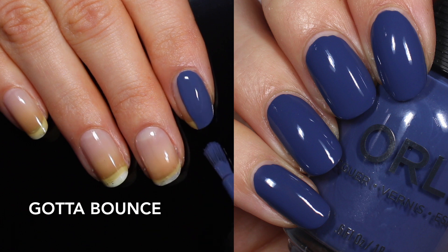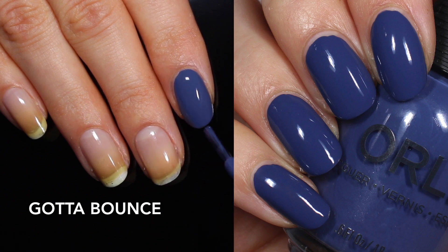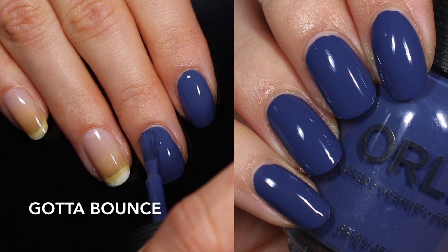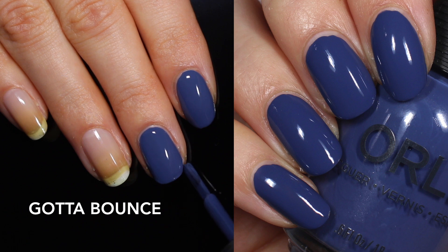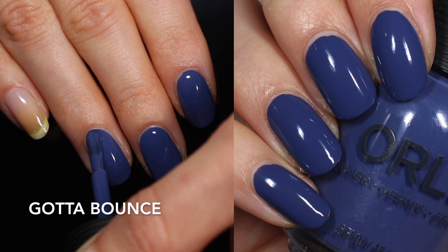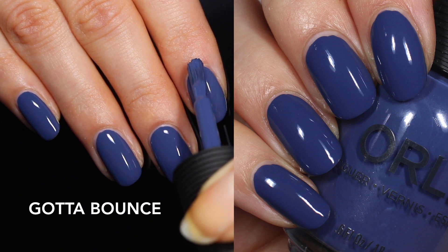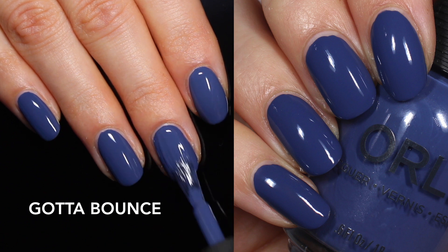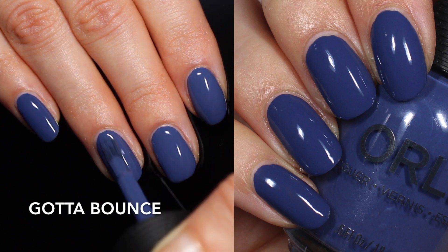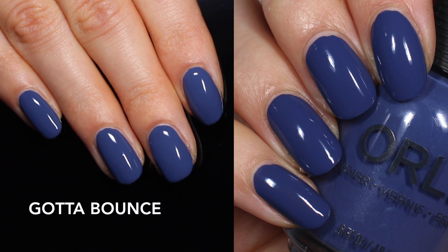The first shade is Gotta Bounce. By the way, let me know in the comments if you like my new black reflective acrylic background — I usually do white paper. This polish is super opaque; one coat I really could have stopped there. I did two coats just to show what it looks like. It's a really interesting blue — very dusty in the bottle and it dries a little bit darker and deeper. It reminds me of Sailor from Zoya. It's got a little bit of purple in it, so it's a pretty blue but a little dusty. Not super summery to me, but I love blues any time of year. I don't think I have any other navies from Orly quite like this, and the formula is fantastic. That's two coats of Gotta Bounce.